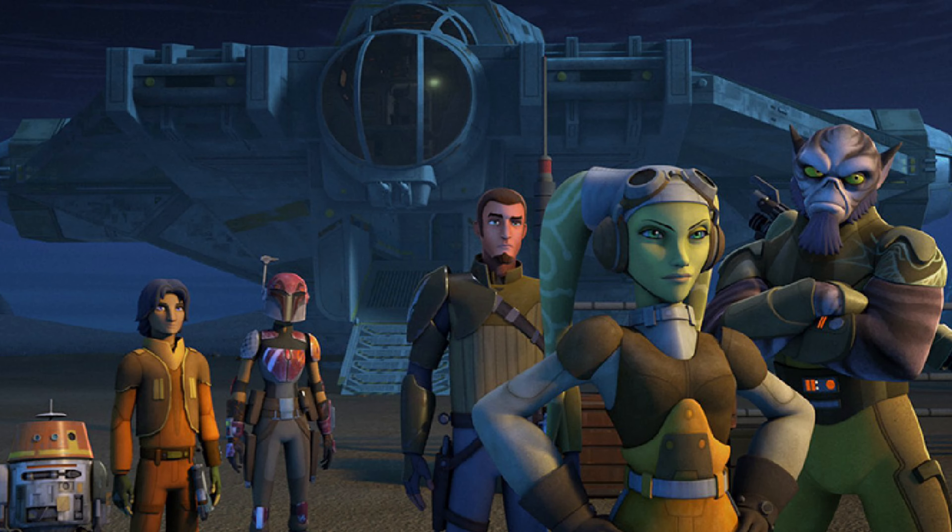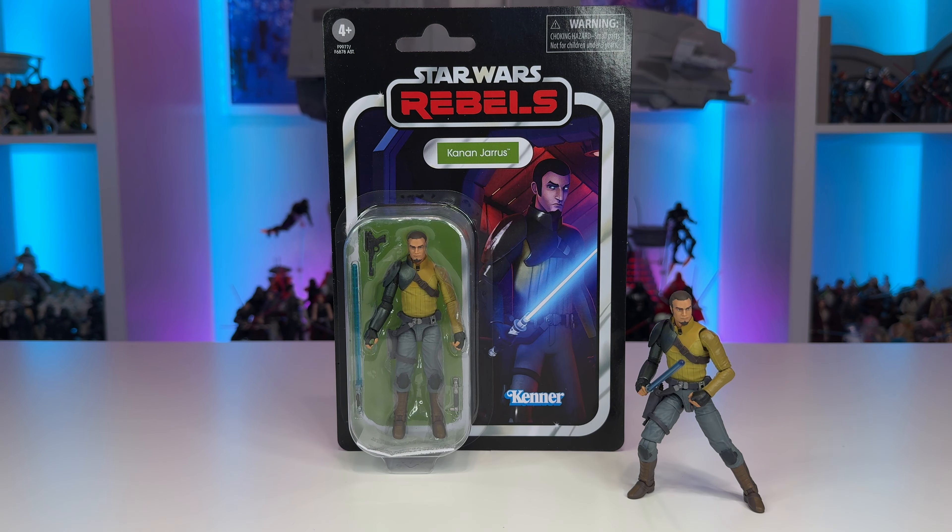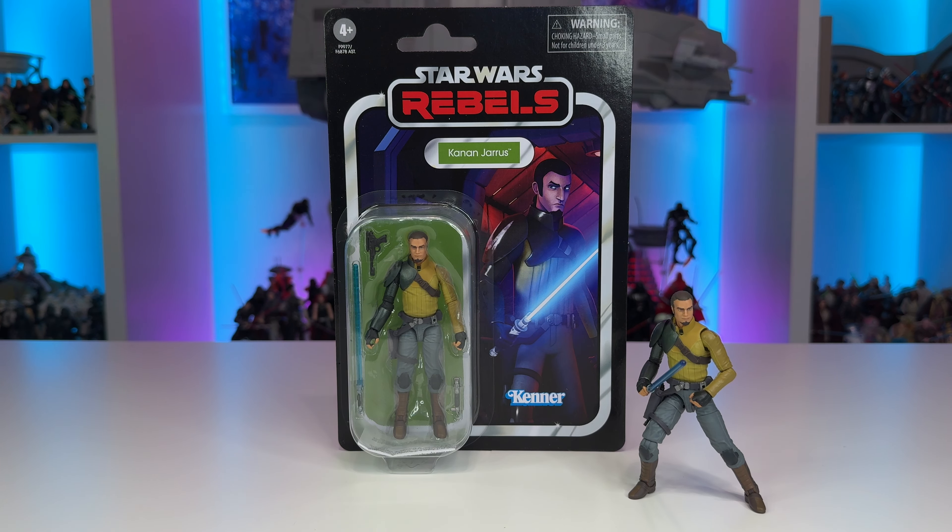Additionally, I want to thank everyone in the community who supported the HazLab Ghost campaign and made that vehicle become a reality. I also want to thank the SWTVC team for holding the March Madness bracket every year, as these characters are always pulling high and showing their demand in TVC. But with all that said and done, let's take a closer look at Kanan Jarrus from Season 1 of Rebels.